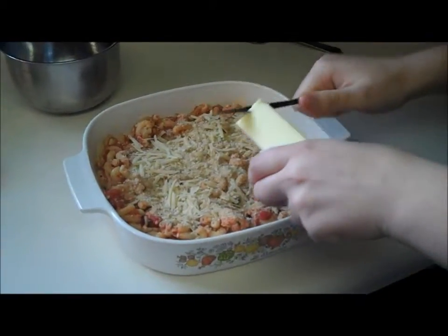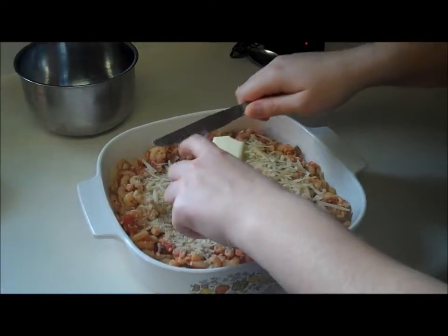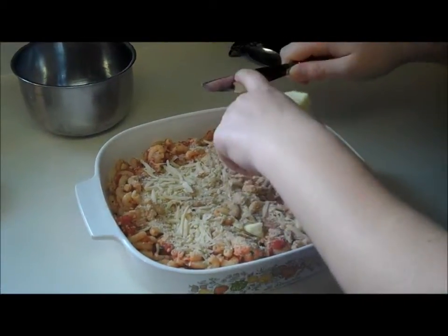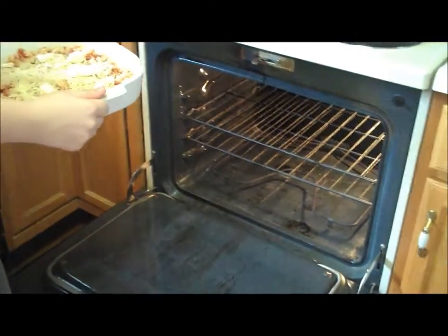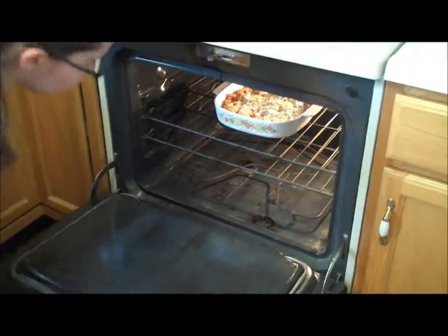Finally, put a couple slices of butter around the mixture so that it browns the top when cooking. Make sure the rack in your oven is placed in the middle. Place your dish on the rack and cook for about 30 minutes until the top is golden brown.